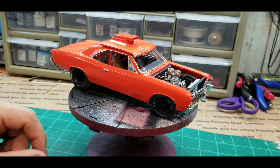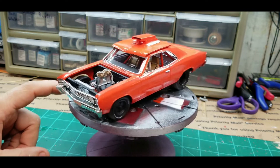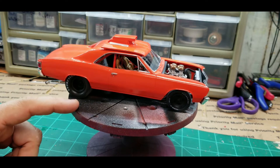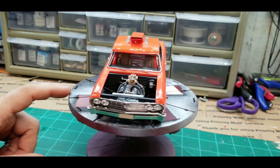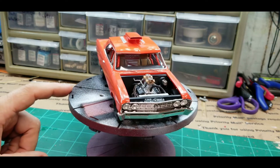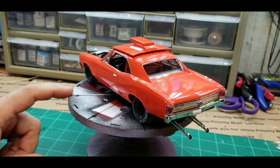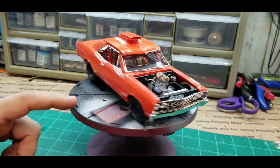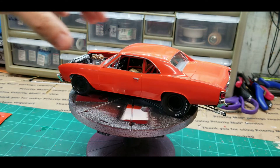I blacked out the wheels — I do like those centerline wheels but I decided to black them out. I kind of regret it now; they don't look as good as I thought, but they're already done. I could strip the paint and go back to a chrome finish, but I'll leave them black. I also got the chrome trim all around the windows — taped, masked, and sprayed it — and did some black washing on the grille and the back bumper.